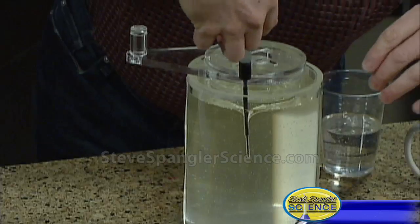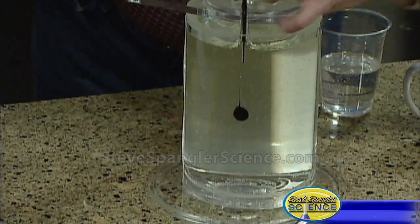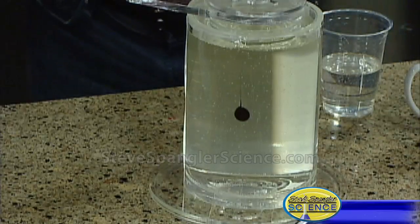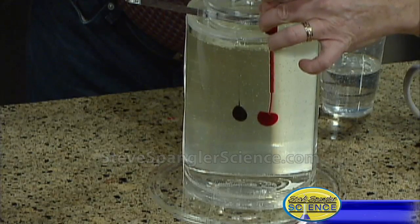I colored some corn syrup here, and I'm going to shoot the colors in. Let me put it down inside here and shoot the color down inside. There's our blue dot — can you see the blue one right there? And here's a red dot, right there in the middle.